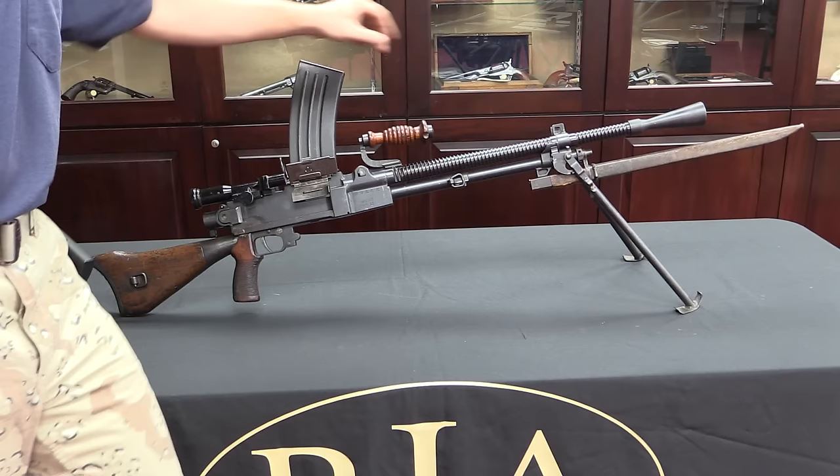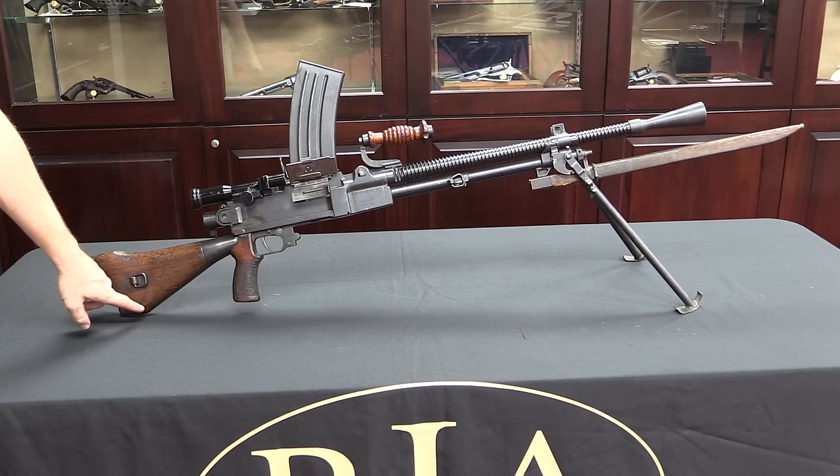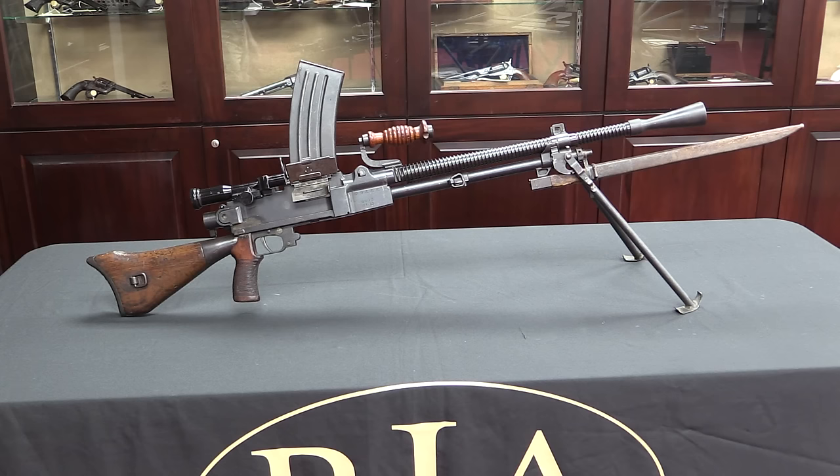Nambu was a smart guy. The Type 99 also added a conical flash hider, and although it's missing on this particular gun, a rear monopod. How useful that monopod is in practice is kind of a question — in theory it's nice to make the gun fully supported, and it gives a little more long-range pseudo heavy machine gun capability.